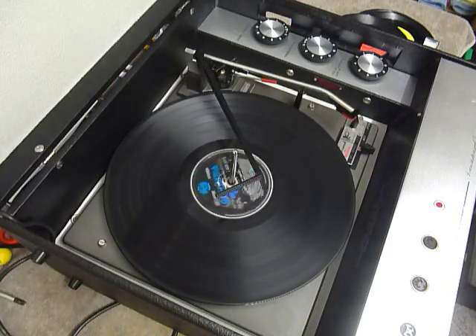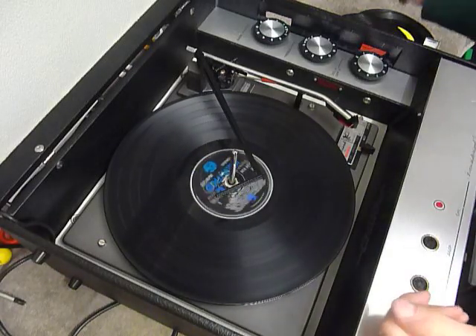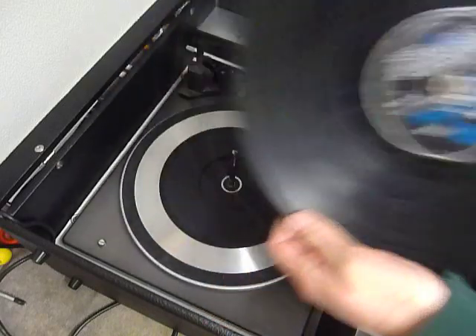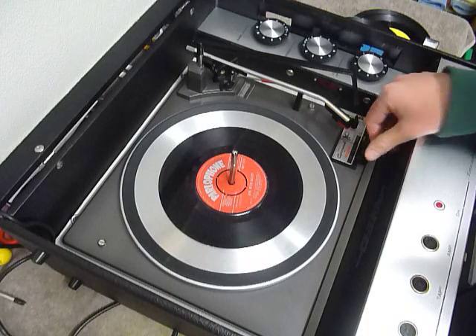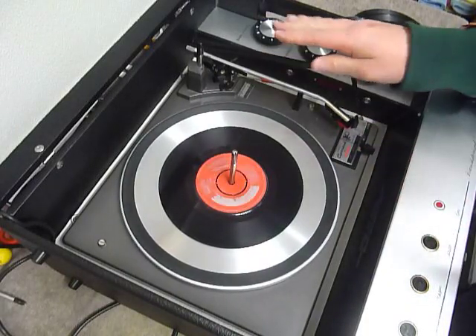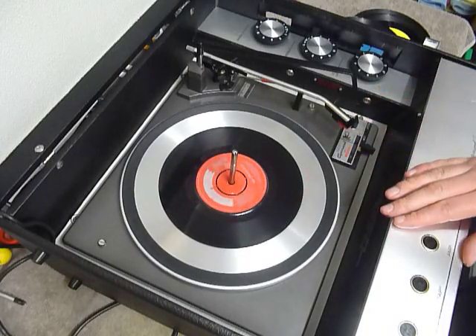If you don't want to use the auto-changer and just want to play one record manually at a time, you can place an individual record down the spindle onto the platter and select either manual and place the arm onto the record yourself, or if the stacker bar is left up as shown here, you can select auto and the arm will go across to the chosen position.